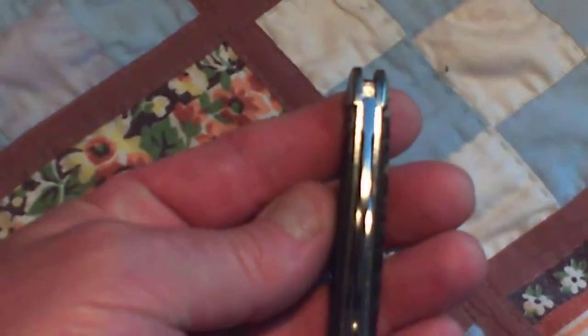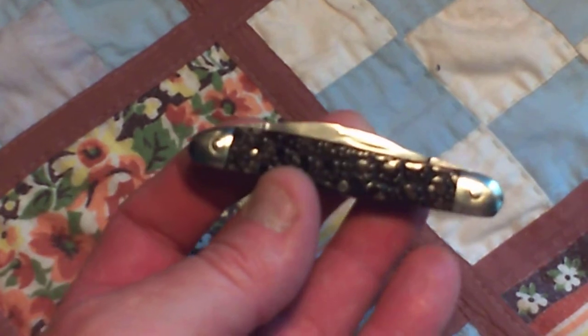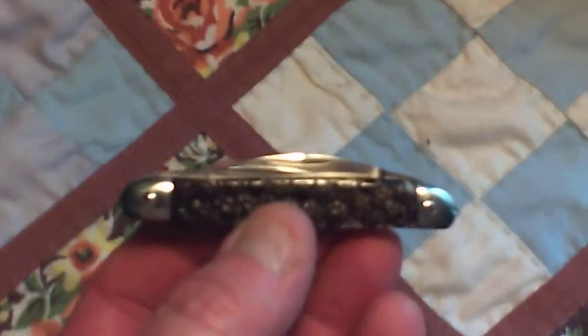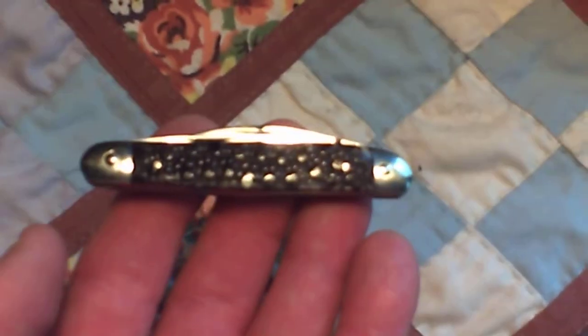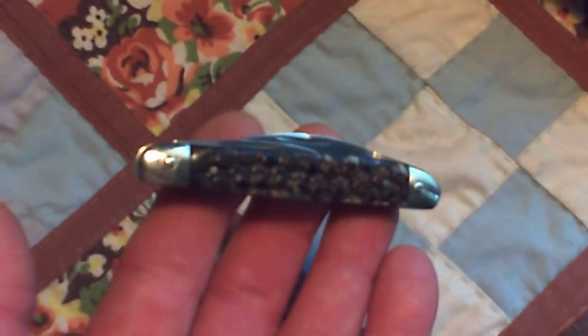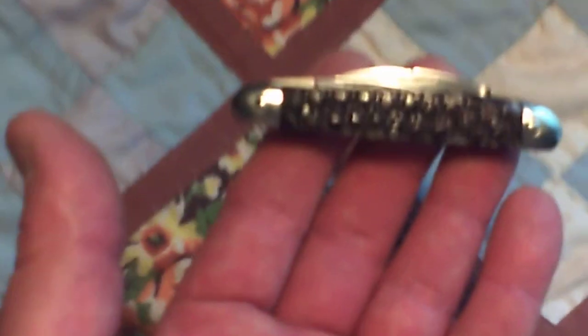It is closed. Beautiful little knife. Great example of the American tradition of handcrafted cutlery. Thanks for looking.